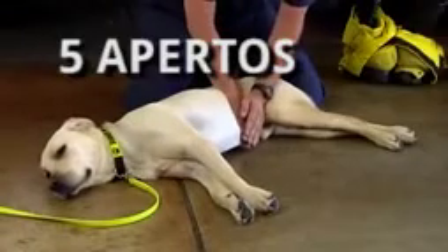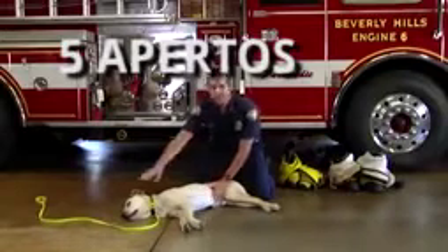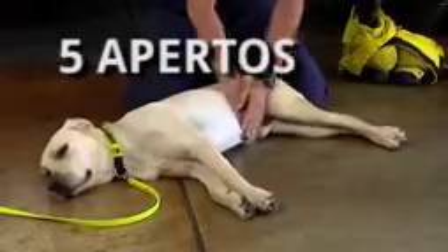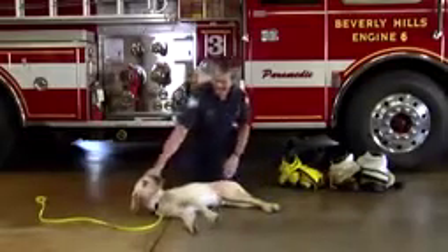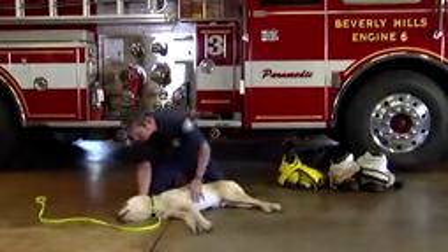The ribcage is obviously very long, so we're going to get right underneath it, and we're going to give five abdominal thrusts inward and upward, pushing, hopefully pushing the object out. So it's one, two, three, four, five. We can come over here and see if the object's been dislodged.